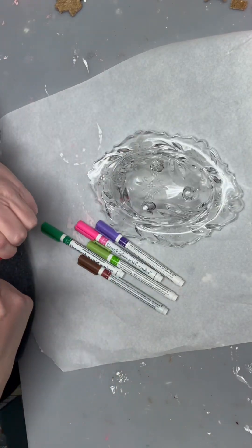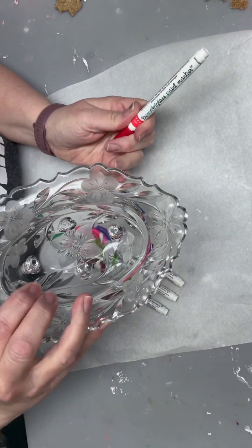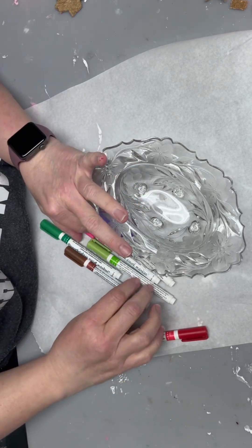Hello, welcome to Creative Crafting by Katie. I have this thrift store find that I want to flip into something really cute — just a nice glass bowl, maybe a candy dish, something cute to put your keys or jewelry in.